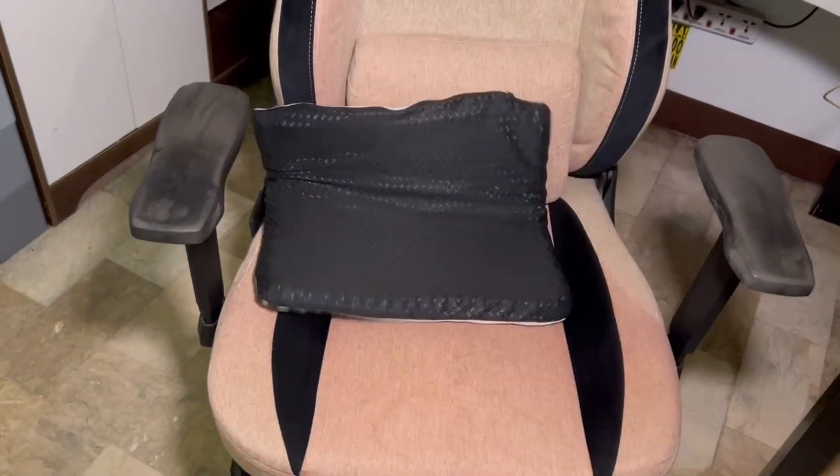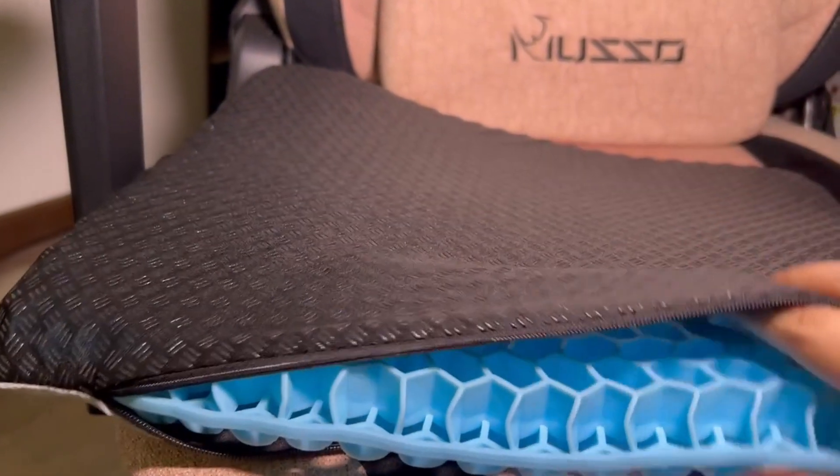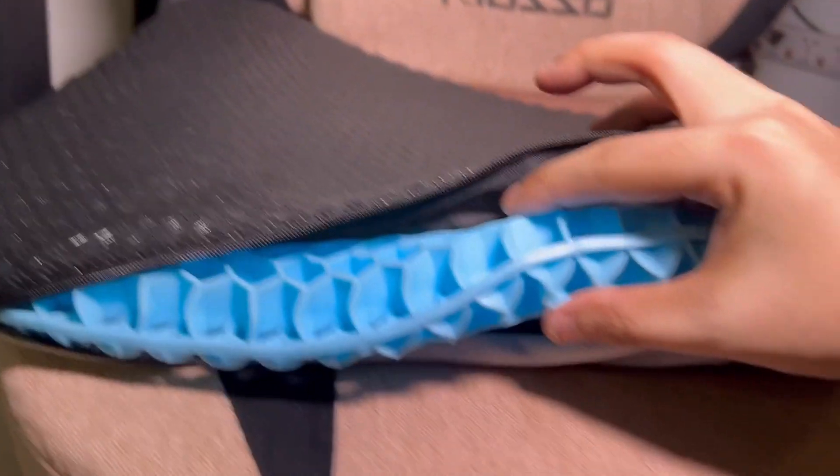I got this gel cushion from Musso as well, that's about one and a half inches thick. Use my link below to order your own — my link, please — to support the channel.